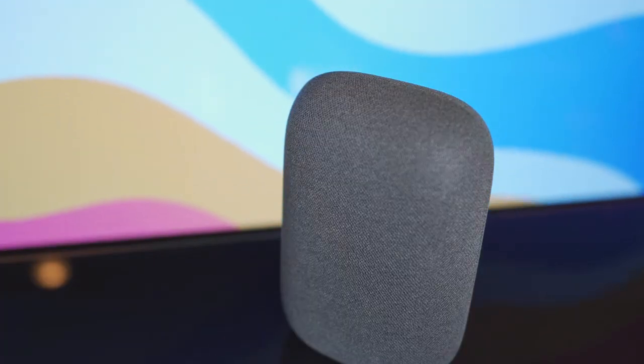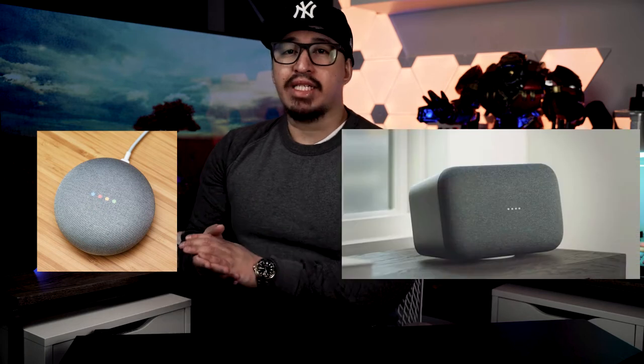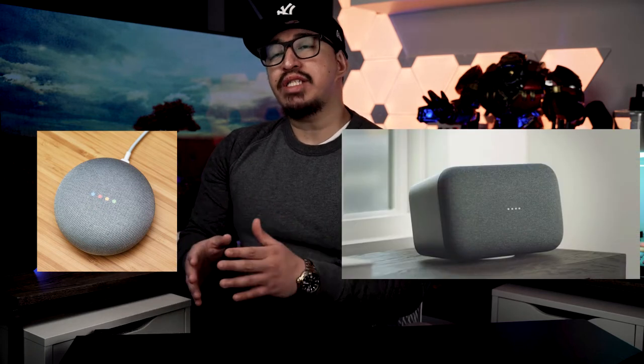Google Nest's audio device is their attempt to satisfy that nice middle ground of size and acoustic prowess. Google thankfully abandoned the previous Google Home's air freshener look and decided instead to imbue the Nest Audio with a similar design language as its siblings, the Mini and the Max, which feature more rounded edges and cloth draping. The Nest Audio, however, is completely enrobed in cloth, unlike the Mini or Max.